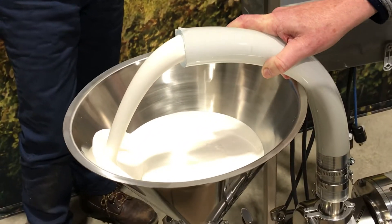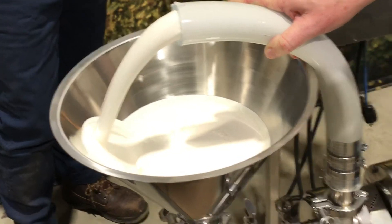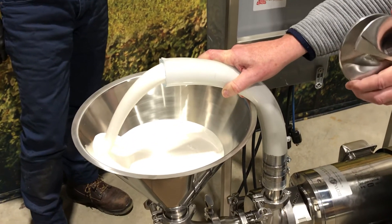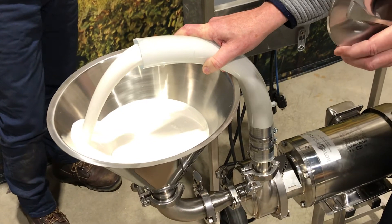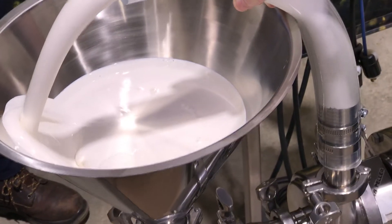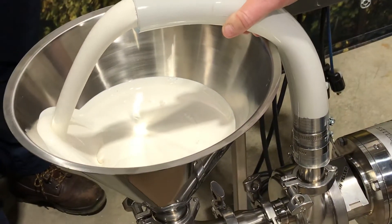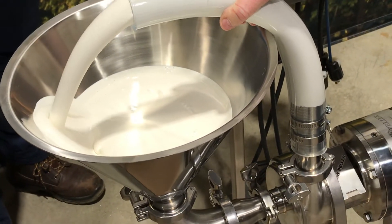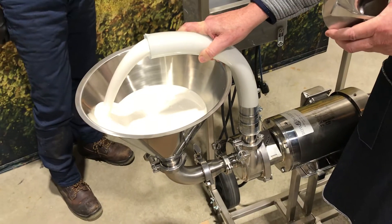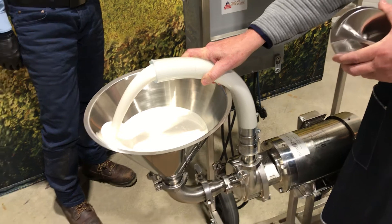This is the centrifugal pump design right here that can handle all your viscous products. You can see it's not beating air into it — looks really good, nice and gentle. This is a latex, which most places will tell you to never pump with a centrifugal pump. Well, we're saying this design can do a lot of things that a standard centrifugal pump can't — high efficiency and very high performance.